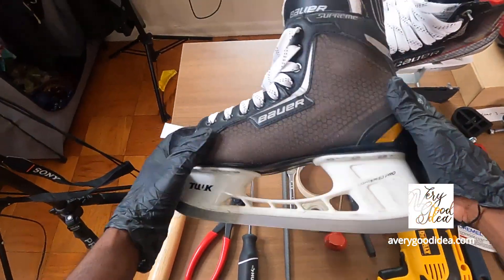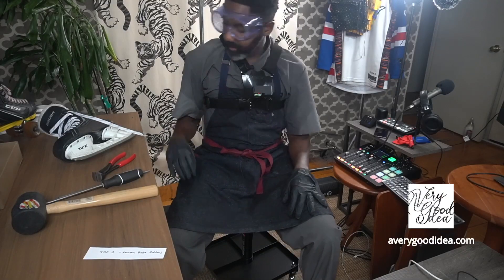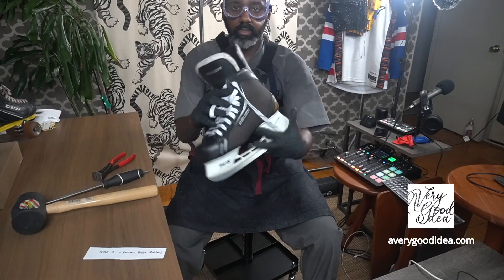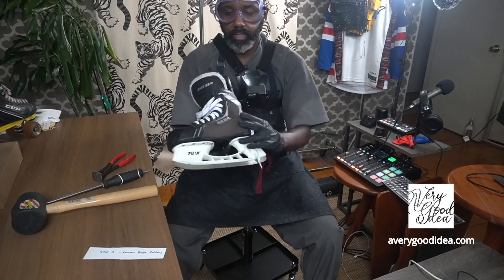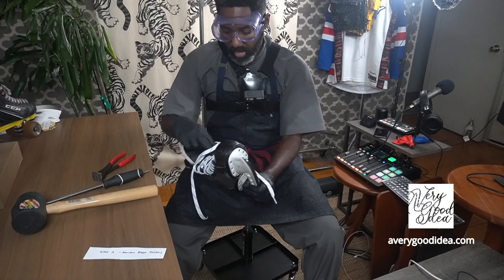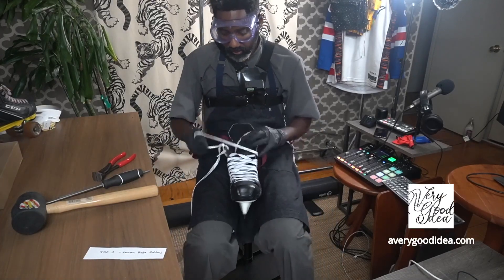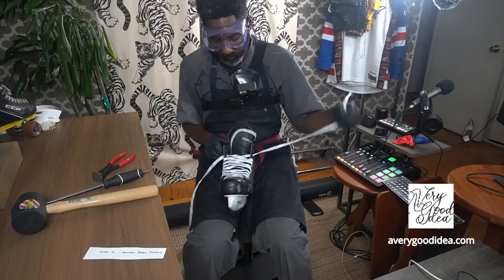A donor hockey skate. So what we have here is the donor hockey skate boot, and you can get this from anywhere. It can be a high-end boot, low-end boot — doesn't matter. But first, we're going to remove the blade holders.